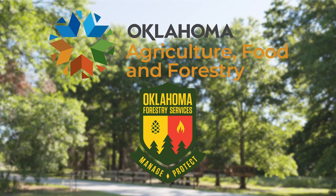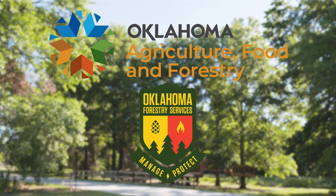We would like to thank our generous underwriter, the Oklahoma Department of Agriculture Food and Forestry. Additional support is also provided by Greenleaf Nursery and the Garden Debut Plants, the Oklahoma Horticulture Society, the Tulsa Garden Club and the Tulsa Garden Center.